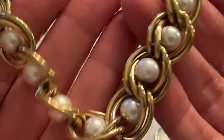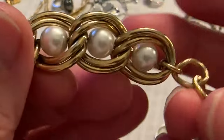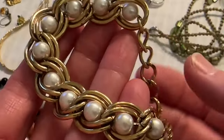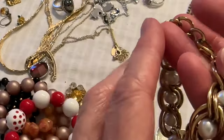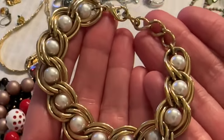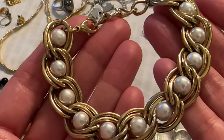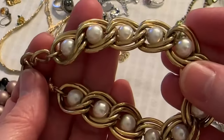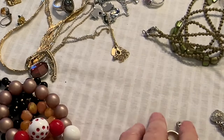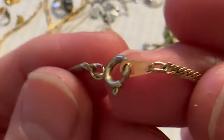This is cute and in really good condition. It's a vintage gold toned bracelet with some faux pearls. It has no wear — look at the clasp. That's a pretty one. I don't know about a price, I'm sure it won't be much, but I have to look into that one.